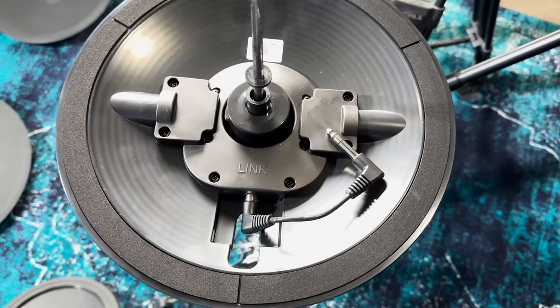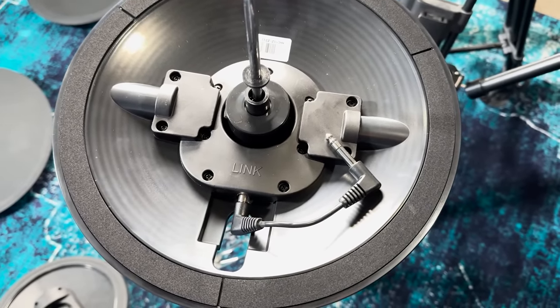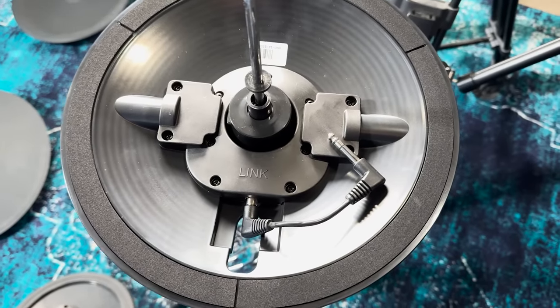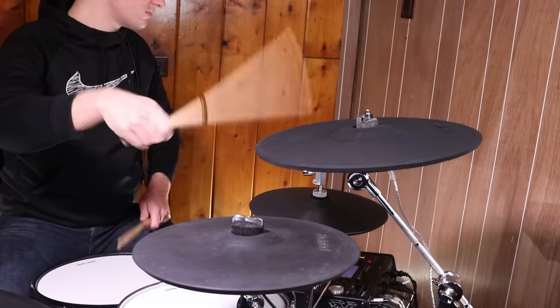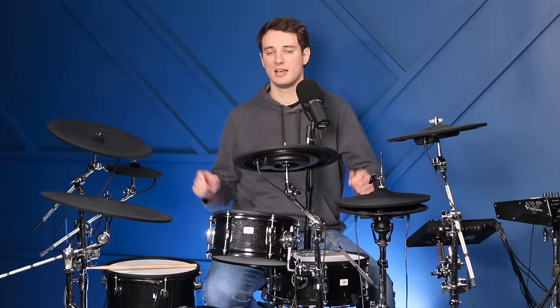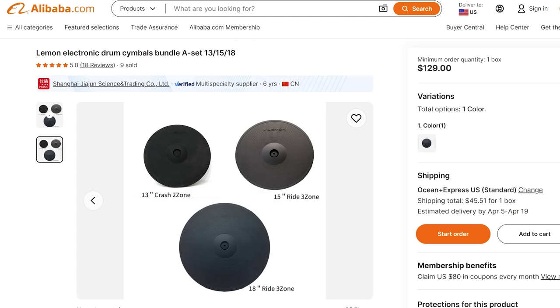While it only triggers three levels of open and closed with the Lemon module, that's just a module limitation and not a limitation of the hi-hats themselves. On the TD-30, it gives you that full range of open and closed, so it really depends on the module. I've already got two Lemon cymbals on my personal drum set from previous reviews. If you already have an electronic drum set compatible with these, this is a really quick, easy way to get large electronic cymbals and expand your drum set without spending too much money.